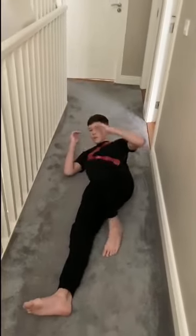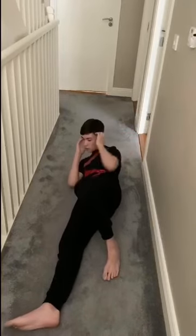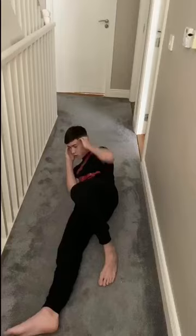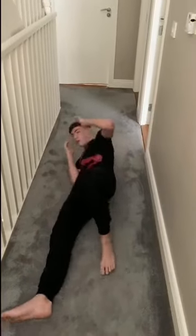One leg forward, one leg up — just reach up like this. One, two, three, four, five, six, seven, eight, nine, ten, eleven, twelve, thirteen, fourteen, fifteen. Reach over.